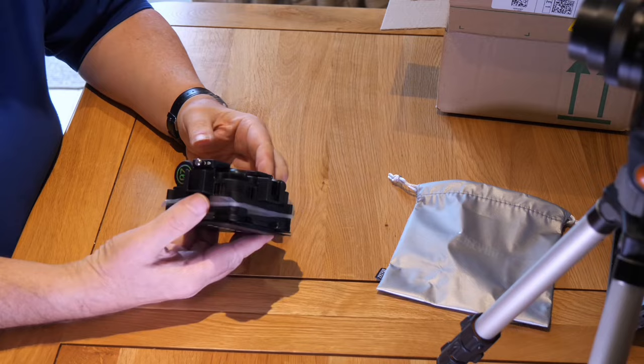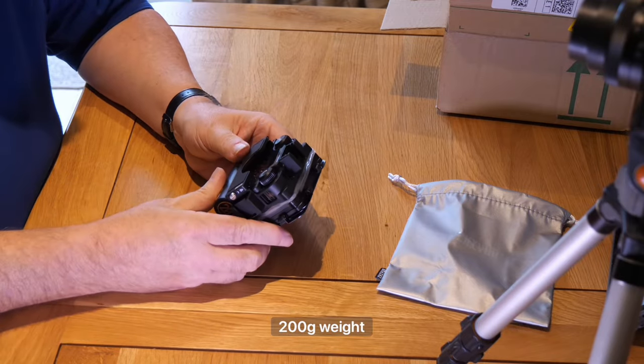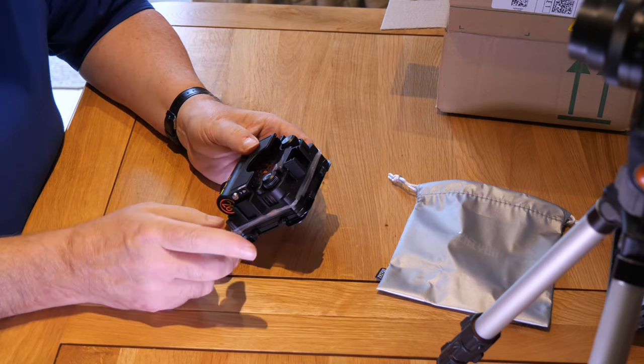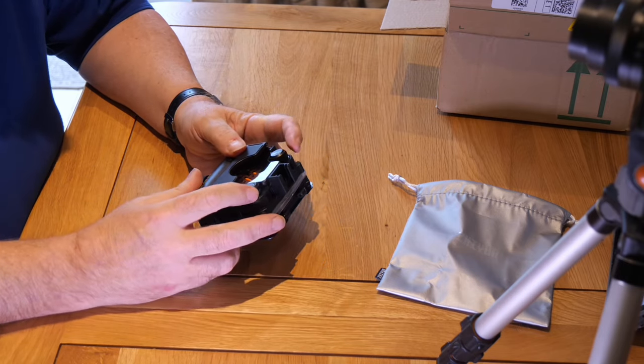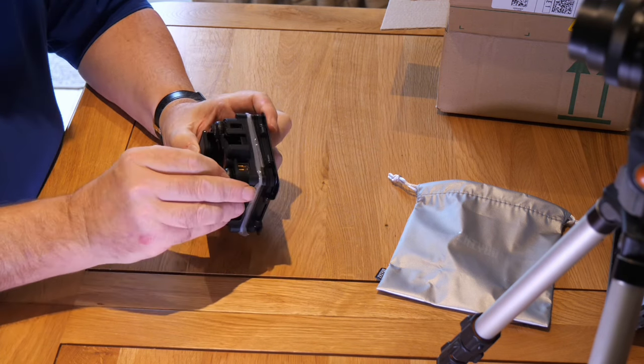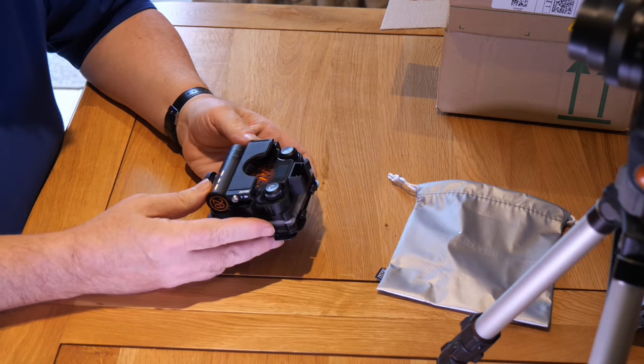The whole thing is quite solid — I'm really impressed by it. It's not too heavy, and there's a fan in the back for cooling, which I like to see. There are a couple of controls on the back which we'll come to shortly, but they feel good quality. They don't feel cheap, and there are press buttons on them as well.